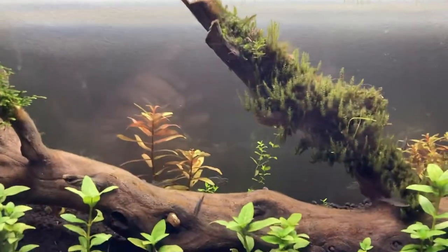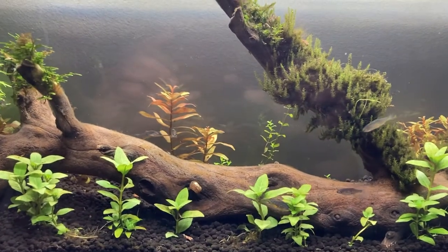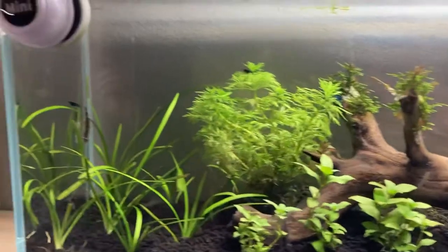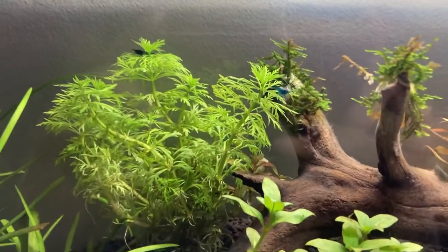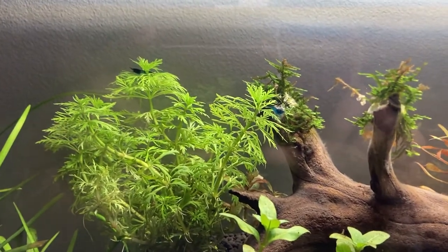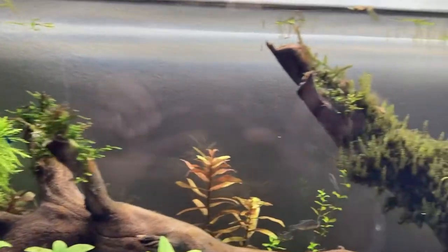For the plants, I have some rotala, I have some repens, I have some pearl weed, and I have some dwarf sage. This plant I'm not sure about — the store owner told me it is dwarf water sprite, but I'm not sure what type of plant it is.